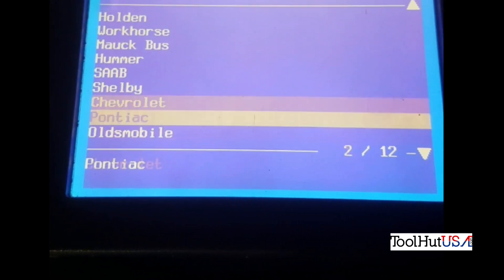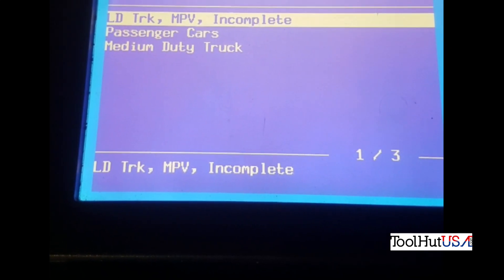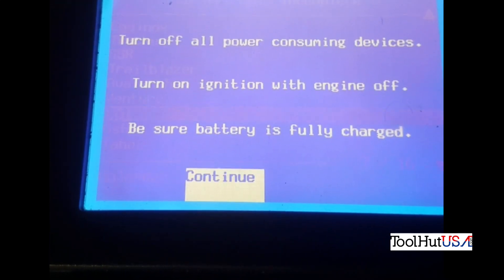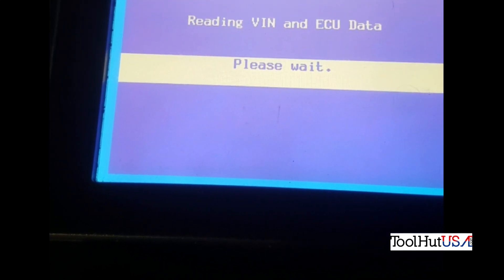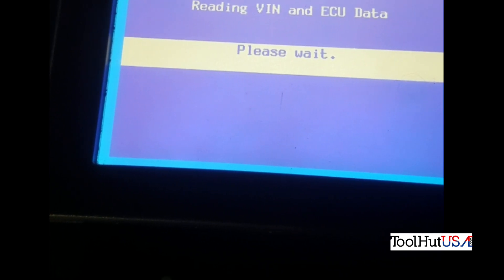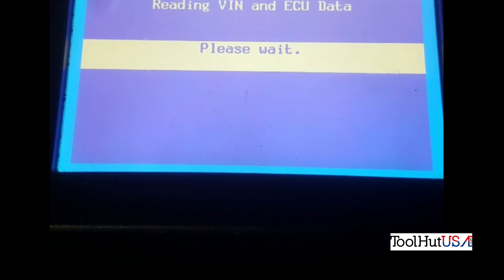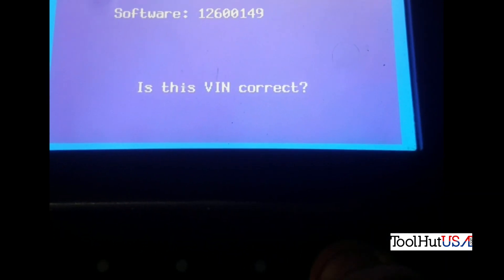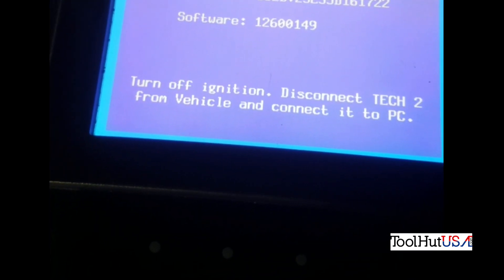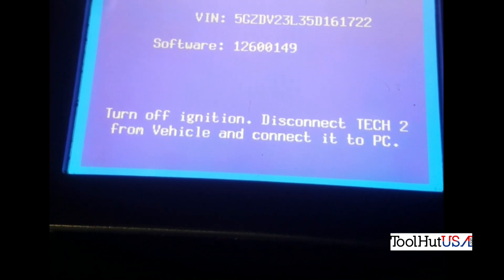So we're going to go back to Chevrolet, go to '05, light duty vehicle, and it's an Uplander — sure it is, it's an Uplander with a Saturn logo on it. Continue. I'm going to read the VIN ECU data. This is one of the points I kind of expected an error — that I had not properly ID'd the vehicle or something like that. It asks me if the VIN is correct; I'm going to tell it yes, because it is. It says to disconnect the Tech 2 from the vehicle and connect it to a PC.